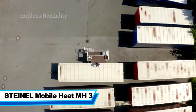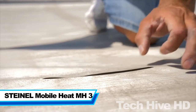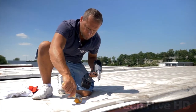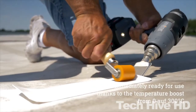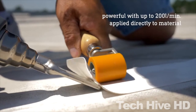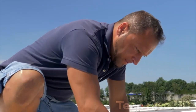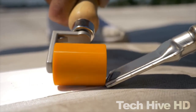The Stainel Mobile Heat MH3 is a cordless heat gun that is designed for a wide range of DIY projects, such as paint stripping, heat shrinking, and thawing frozen pipes. It operates with a powerful 200-watt motor and can reach a maximum temperature of 1200 degrees Fahrenheit. The device is equipped with adjustable temperature control that allows for precise temperature settings and a built-in LED light that illuminates the work area.